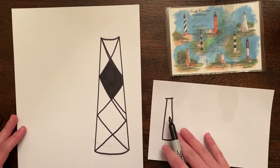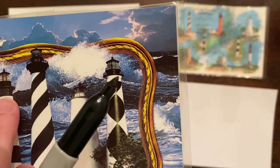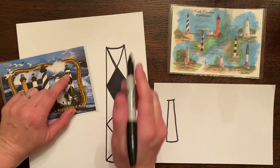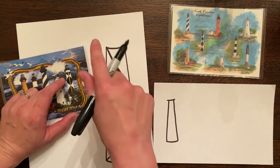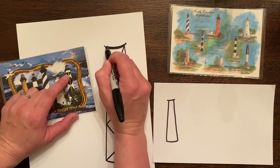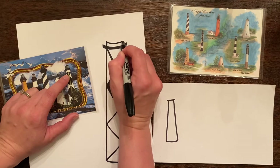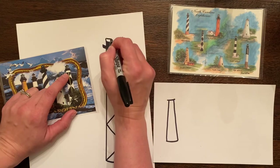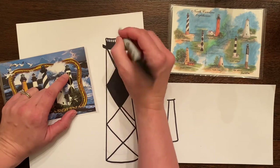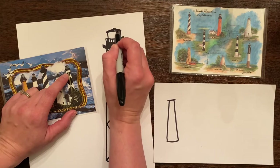Now I'm going to think about the tops of the lighthouses — this is when you really want to look at the detail. Using the photograph, you can see all these little layers, kind of reminding me of the layers of a cake. I'll add one little edge here, then another layer, and then up here is kind of where they have the little railing so the lighthouse keeper would be safe walking up to fix the light. How important is that light — if it goes out, the people at sea would not be able to see it.